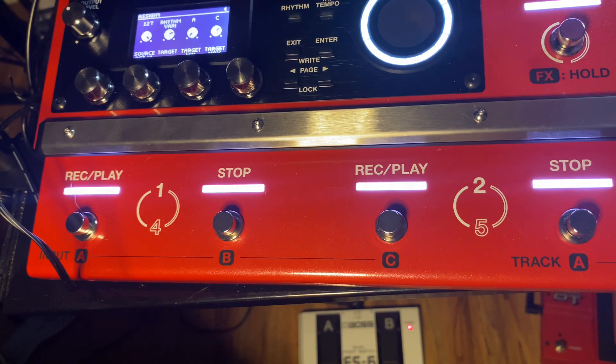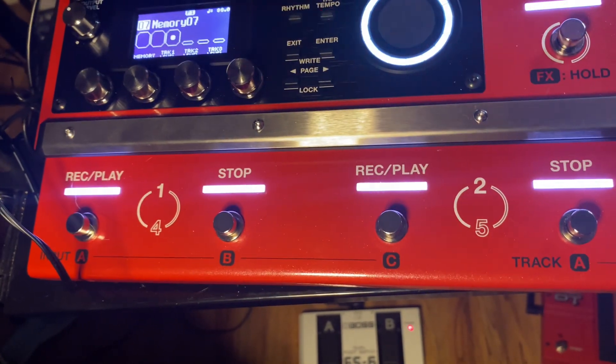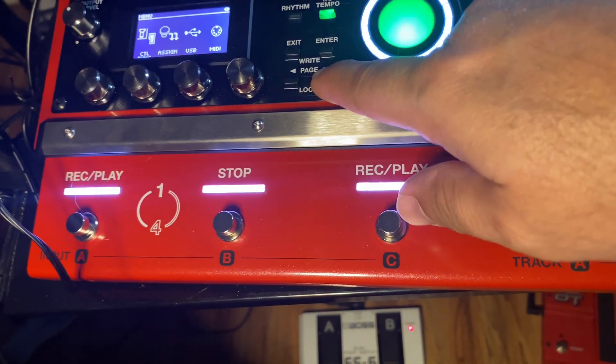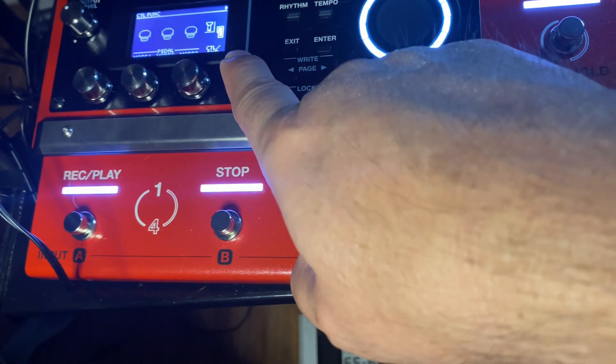An easy way to do this — let me get out of here so I can show you. You just go from your screen, go to menu, then page over when you get there, go to control and then control expression.